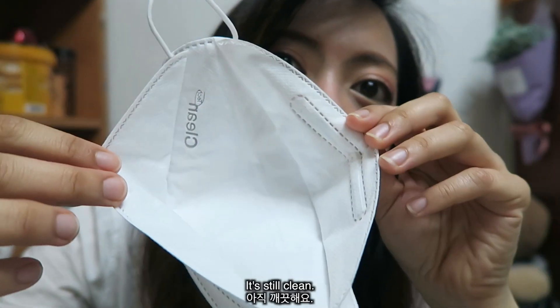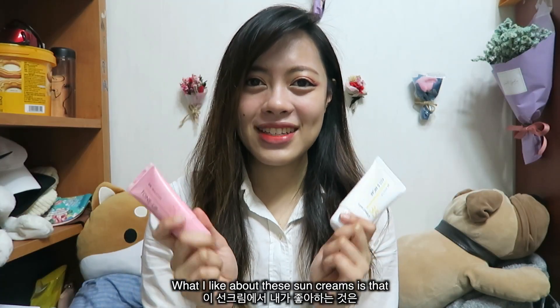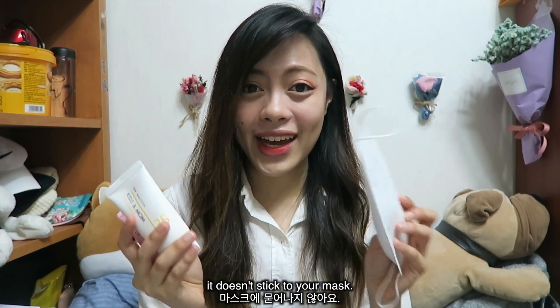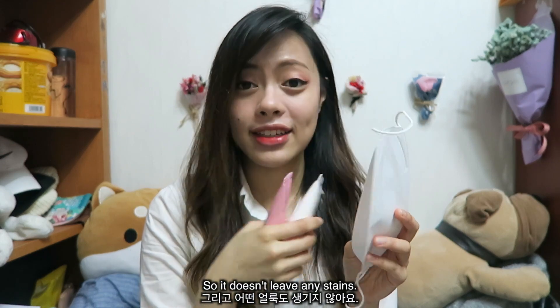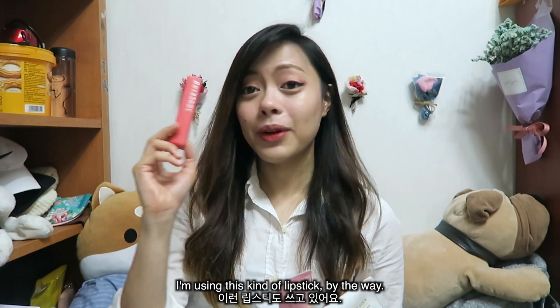Nothing — it's still clean, really clean. What I like about these sun creams is that they don't stick to your mask, so they don't leave any stains. Even the lipstick — I'm using this kind of lipstick, by the way.